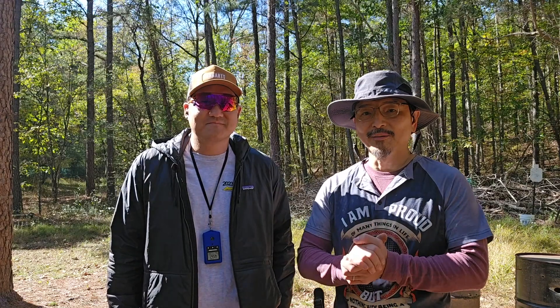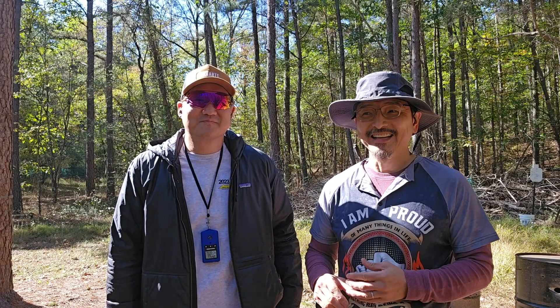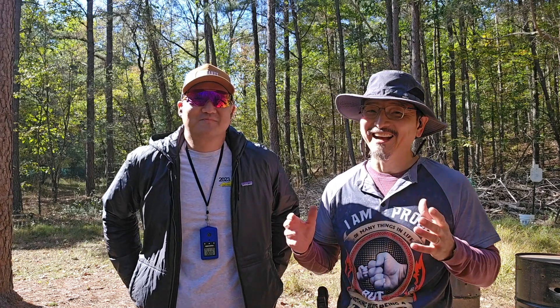I want to thank USPSA shooter Chris and Kevin who helped to formulate this class. Today, Chris and I did the demonstration. I'm shooting with USPSA shooter Chris and he's going to show me some ropes. I know I'm going to get my ass kicked today because it's a lot of stuff he's used to shooting but I'm not. But let's see how we do.